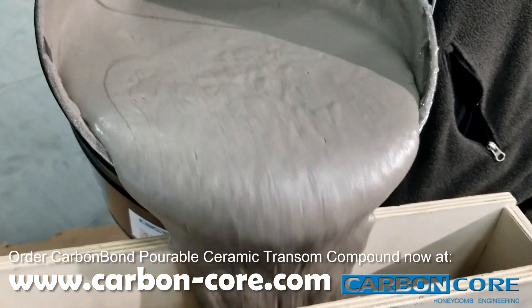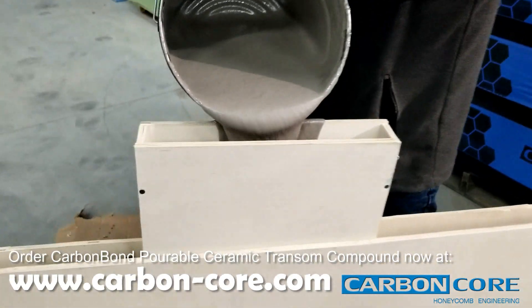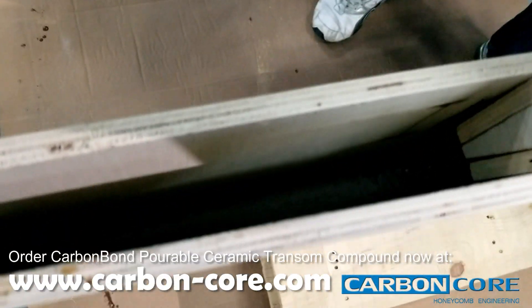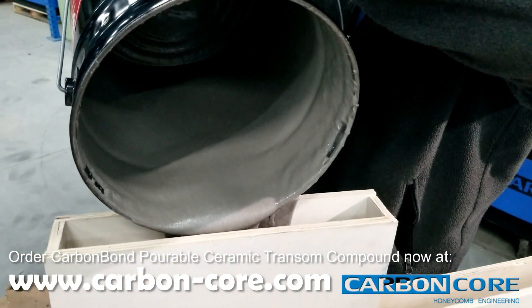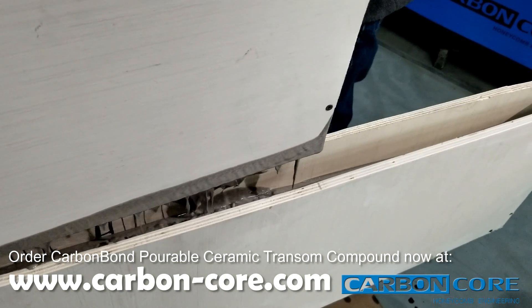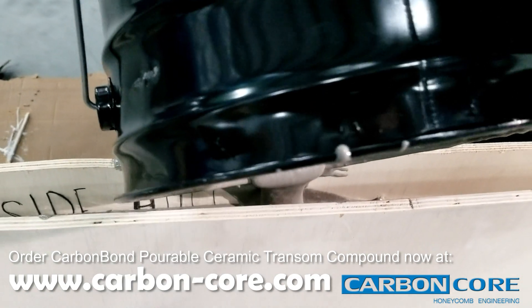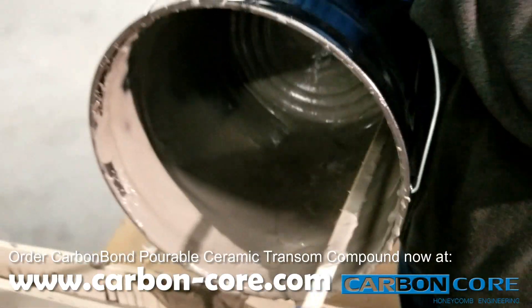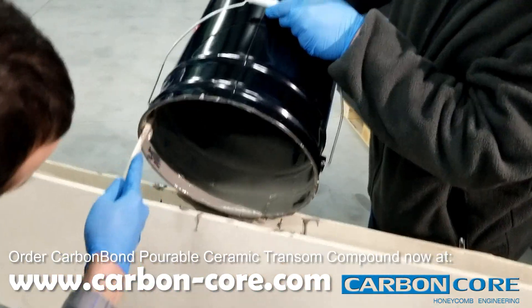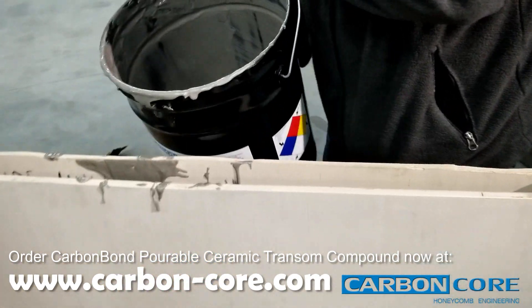Go ahead and pour the mixed compound into the transom form.